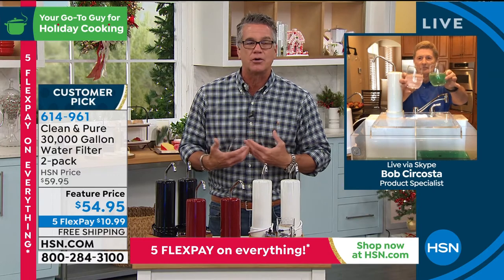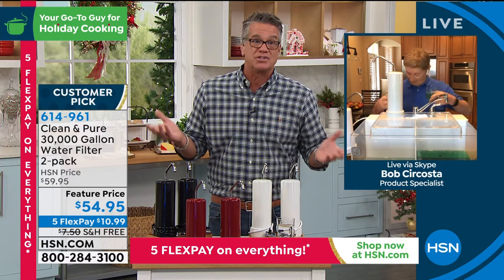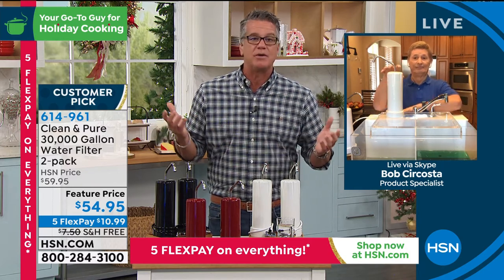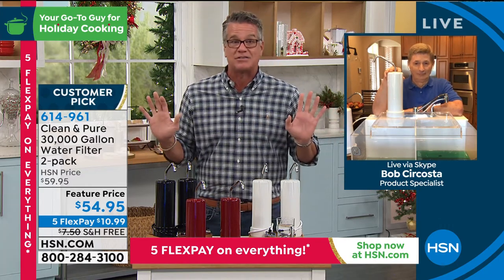When you have a business and you're trying to get customers, it doesn't do you any good to sell somebody one crappy thing because they're not going to come back. What you want to do is develop a relationship — give products that help people. We want you to be happy and enjoy it, because if you enjoy it, you're going to be glad that Guy and Bob hooked you up. You have the ability to return it at the end of January. This is your water, your iced tea, your coffee — the water for you, your pets, your kids, ice cubes, soup. Whatever you're putting water into, you want it to be the best it can be.